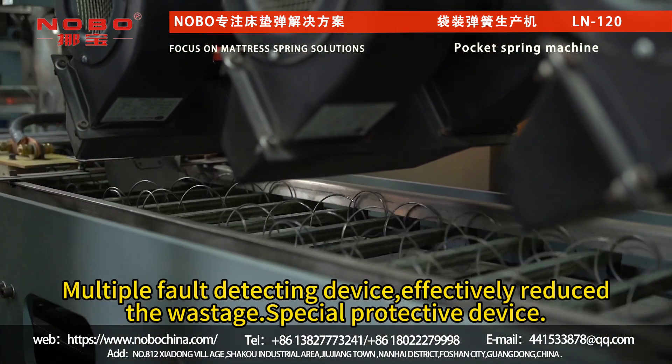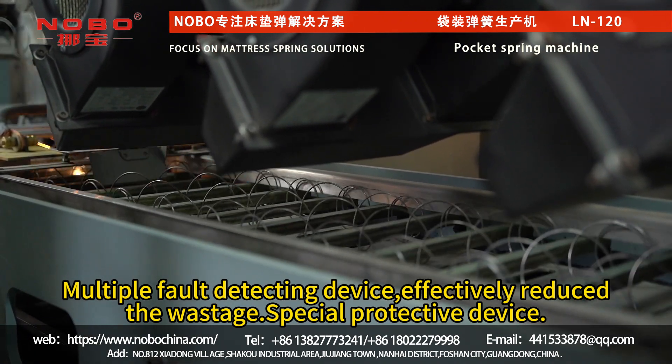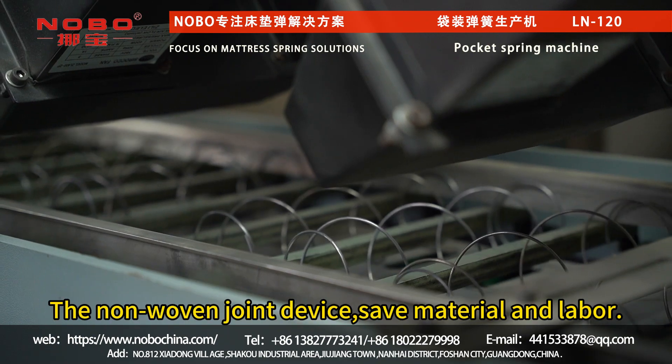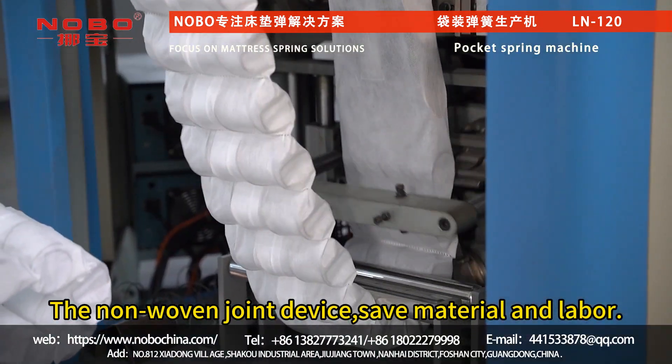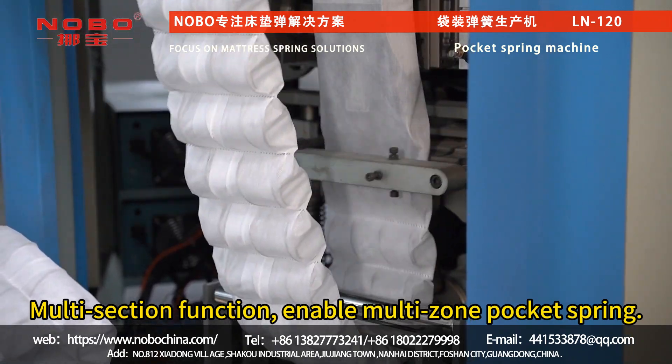A multiple-fold detecting device effectively reduces wastage, along with a special protective device. The non-woven joint device saves material and labor. Multi-section function enables multi-zone pocket springs.